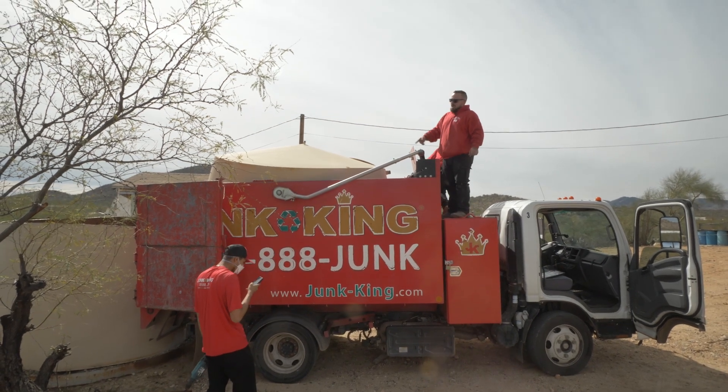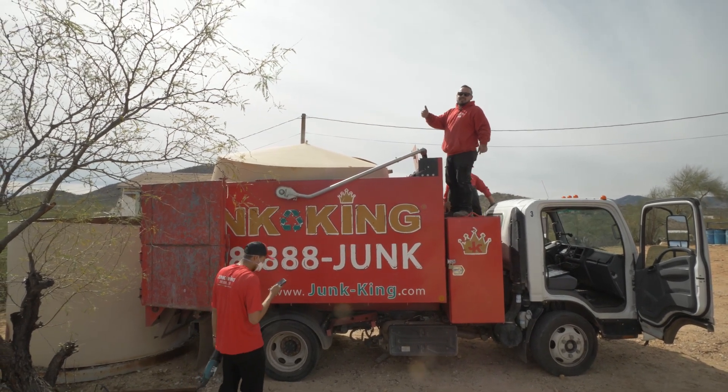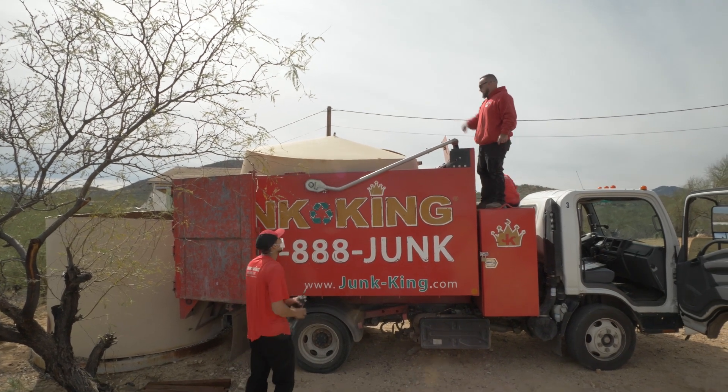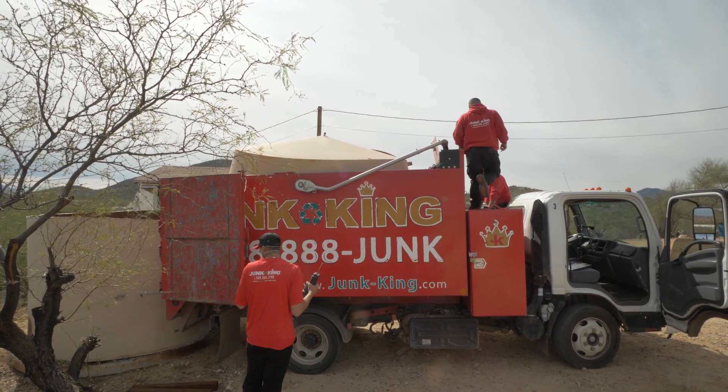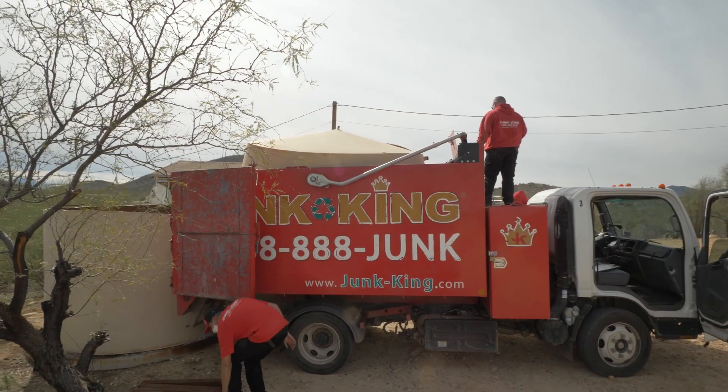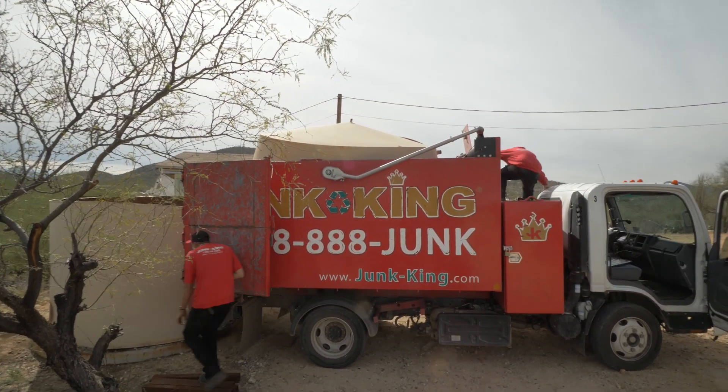We did it — my plans worked for once! We split it in half and loaded it. That was a good one, guys, that was a good one.